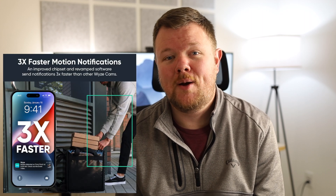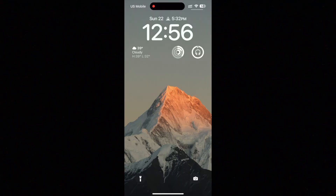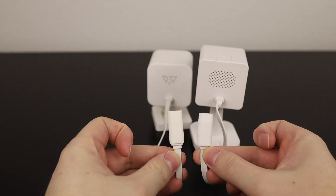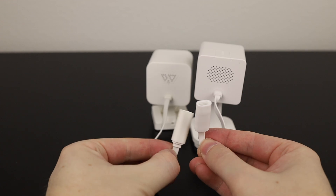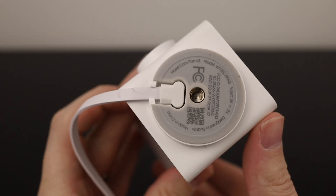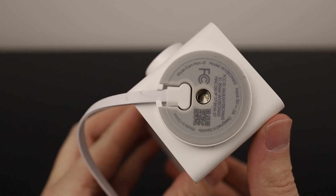Another big claim on their site is that notifications will come up to three times faster from this camera than from previous cameras. I put a V3 camera up against the OG camera and found that notifications still come in in about the same amount of time. I'm not really seeing any major improvements, but I am happy to see that Wyze is using the pigtail connector on the back of this camera, just like the V3, which is way better than the proprietary ones on the V3 Pro and the Cam Pan.